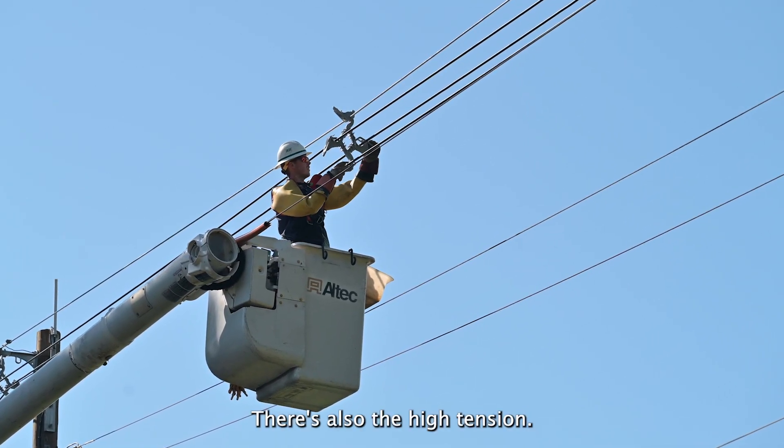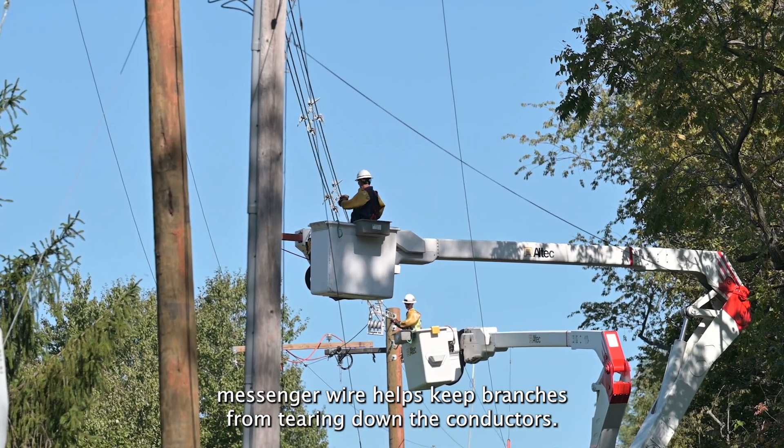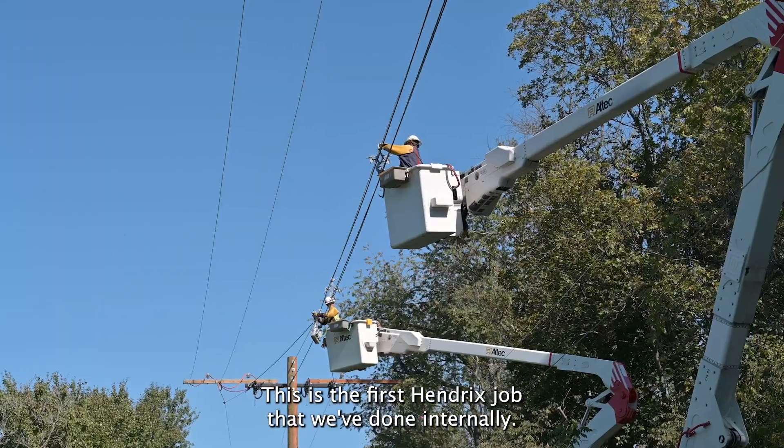The high tension messenger wire also helps keep branches from tearing down the conductors. This is one of the larger jobs for internal crews and the first Hendricks job that we've done internally.